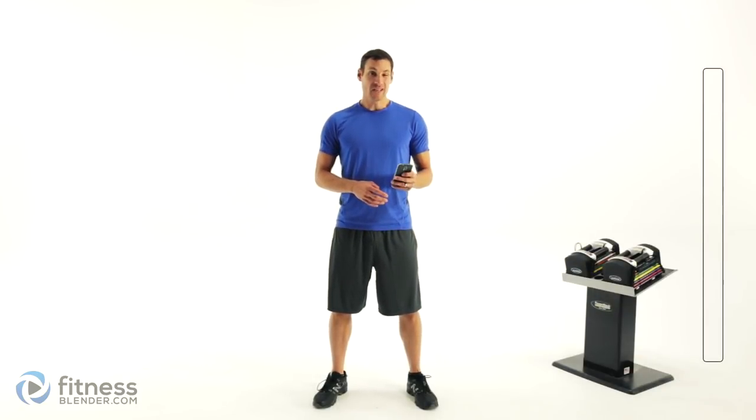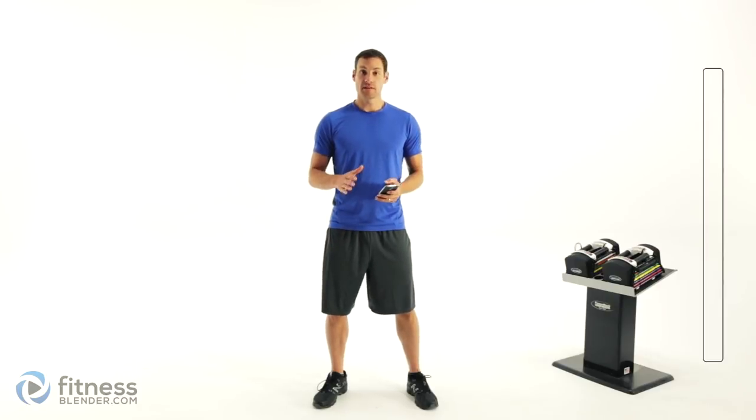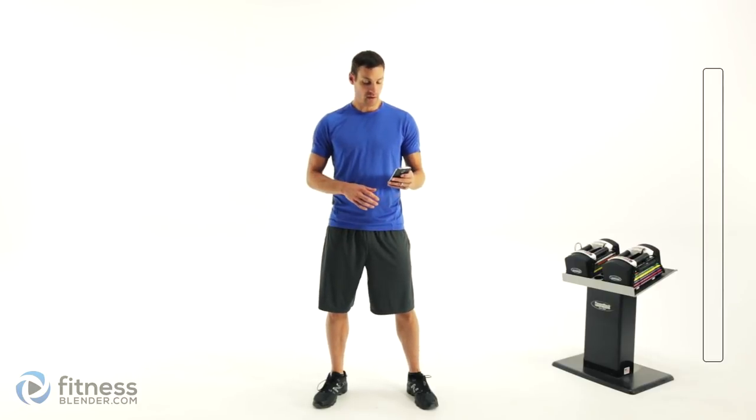Before we get that done, we need to do a little bit of a warm-up, so let's go ahead and get started. We're doing each one of these exercises for roughly 15 seconds. We're going to run through this pretty quickly, so let's go ahead and get started.